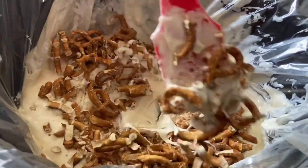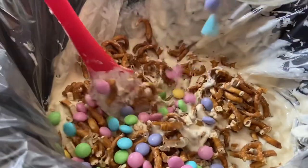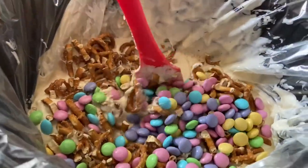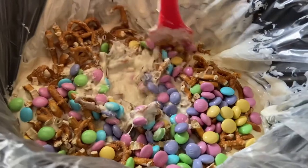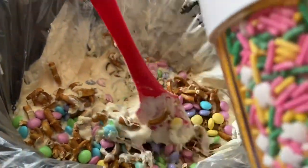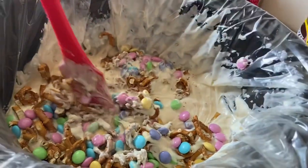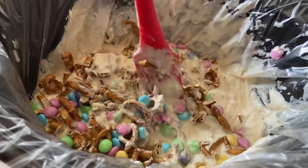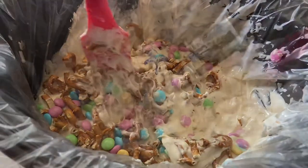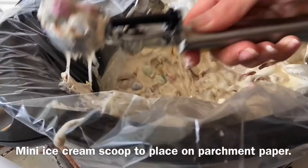We're going to dump in our pretzels, stir them, and coat them all in the chocolate. We're also stirring in our Easter M&Ms — I saved some to put on top so you can see the spring-like colors. I also have Easter sprinkles to put on top to help make them look pretty. We'll mix and coat it all together.